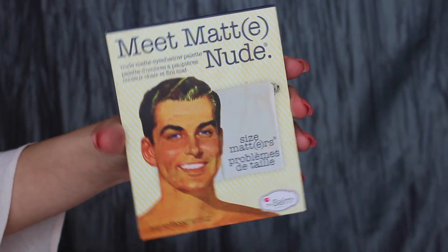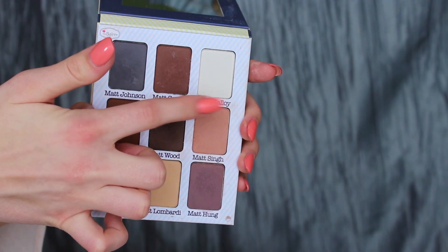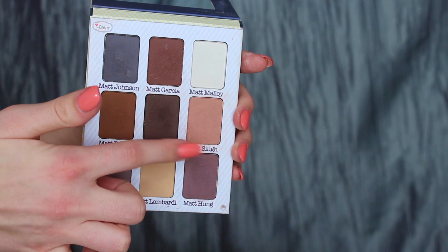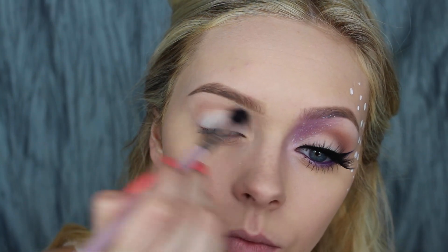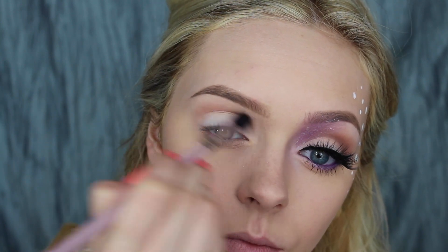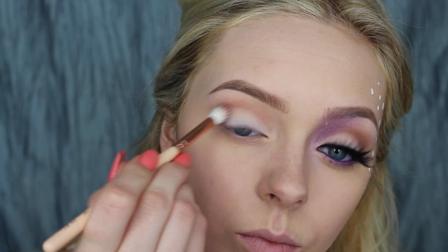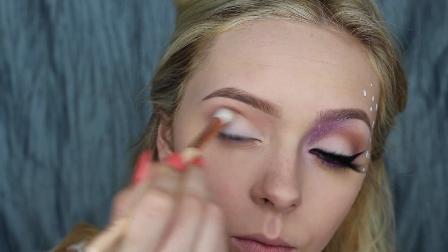Then using the Balm Meet Matte Nude Palette, I'm starting with a white matte shade and putting that all over my lid. Then going in with a really light warm brown shade, using that in my crease and really blowing it out. Then taking a warm, cool chocolate brown with a smaller blender brush and focusing that on my outer V.